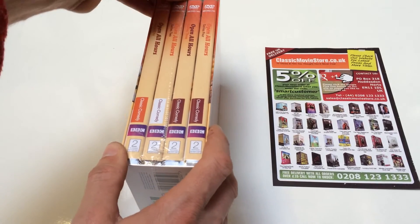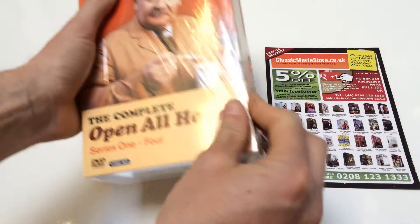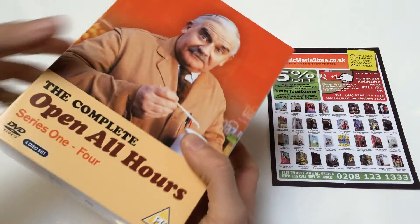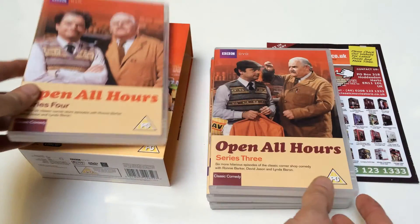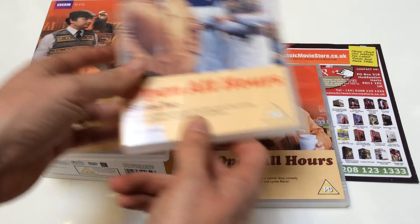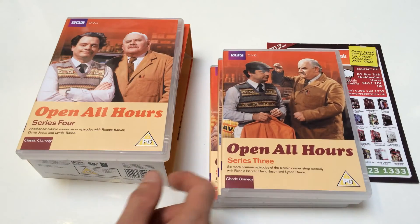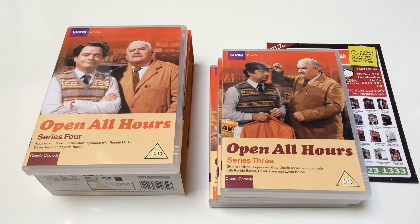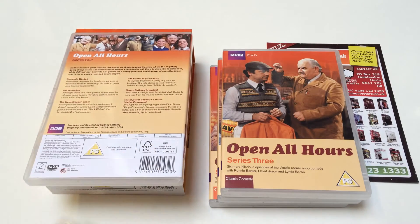Ronnie Barker on the front. If we just pull open the cellophane wrapping, inside you can see you've got all four series — series four, three, two and one. They are actually in the process of re-releasing this in a more slimline case, so maybe by the time you see this review it's in slightly different packaging, but it will be exactly the same DVDs. It also stars David Jason, as you're probably well aware if you've seen it already.